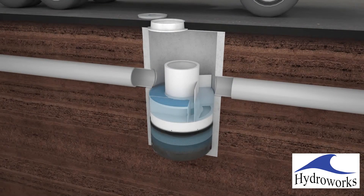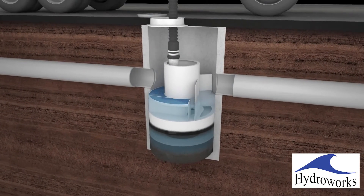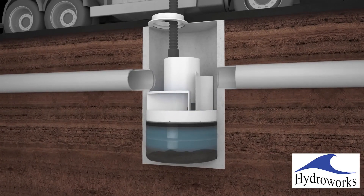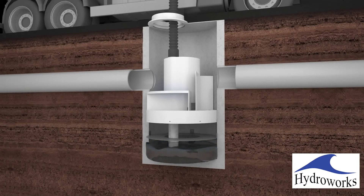A large central access opening is provided in the separator so that HydroStorm can be easily cleaned. The reduced sump of HydroStorm compared to most other separators results in faster cleaning times with less cleaning and disposal costs.